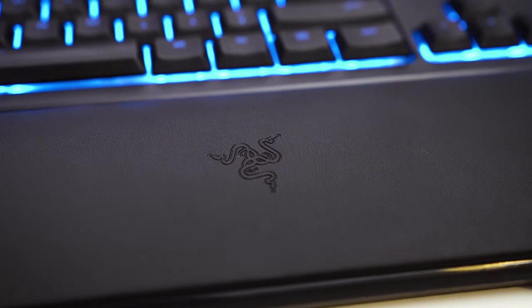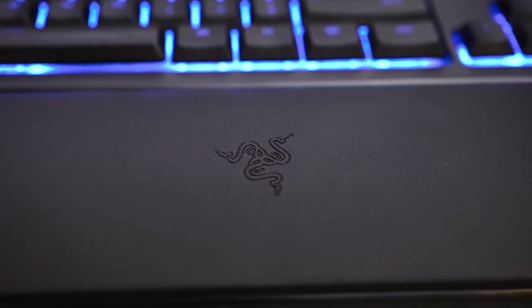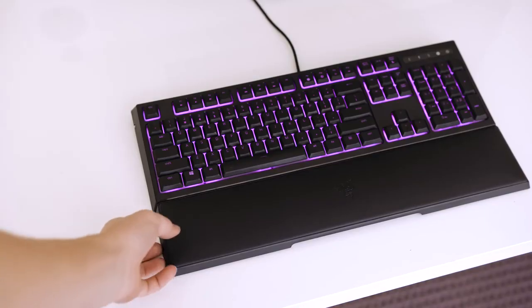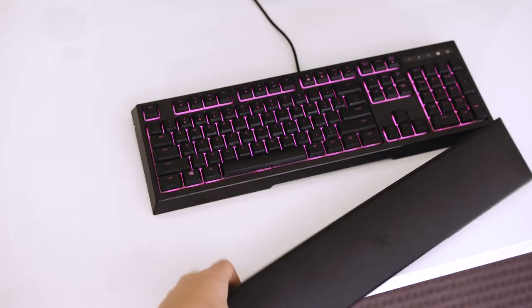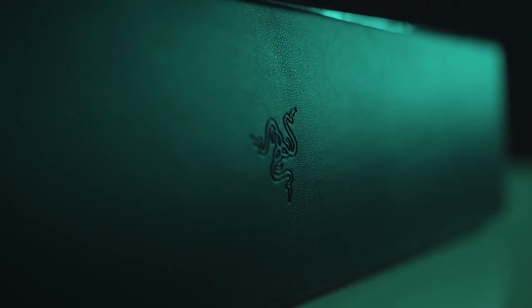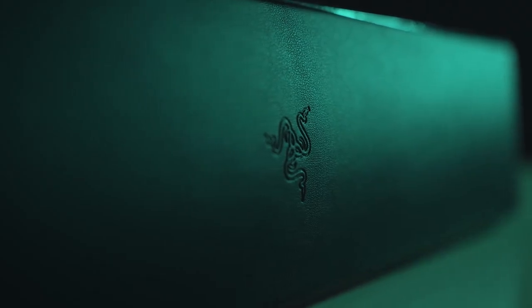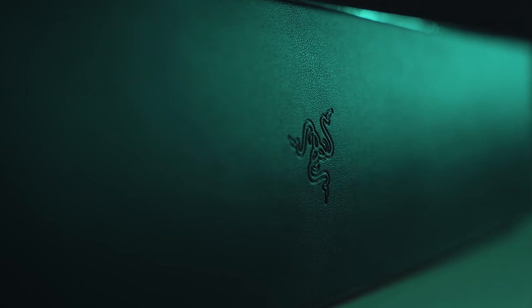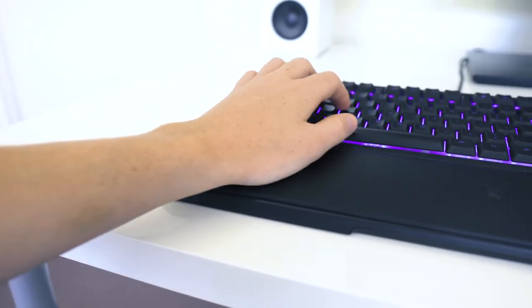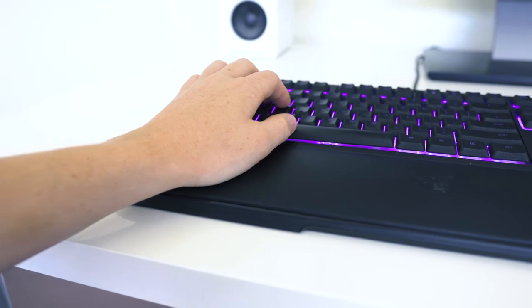Back on the top we have a very nice addition: a wrist rest. But it's not just a cheap plastic wrist rest like some other companies include. Razer has stepped it up with a plush faux leather finish. It's also magnetic, so removing it is easy. It's more comfortable and just straight up better than the competition — Razer is really showing how it's done. From an ergonomics standpoint, this wrist rest is almost perfect, although I would have liked it to slope down a little more at the end.